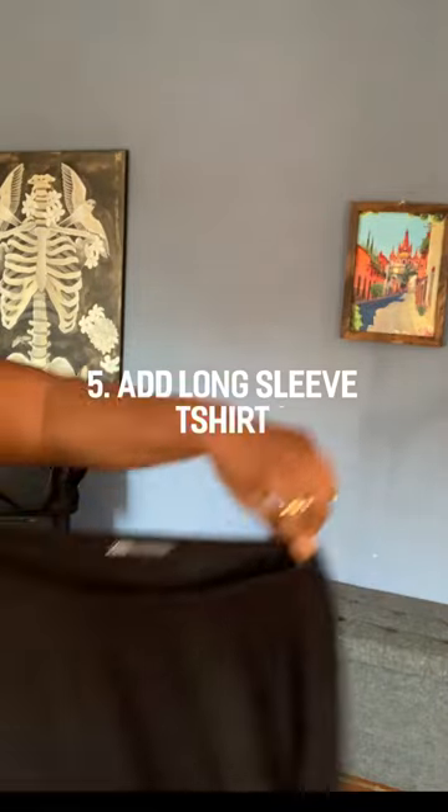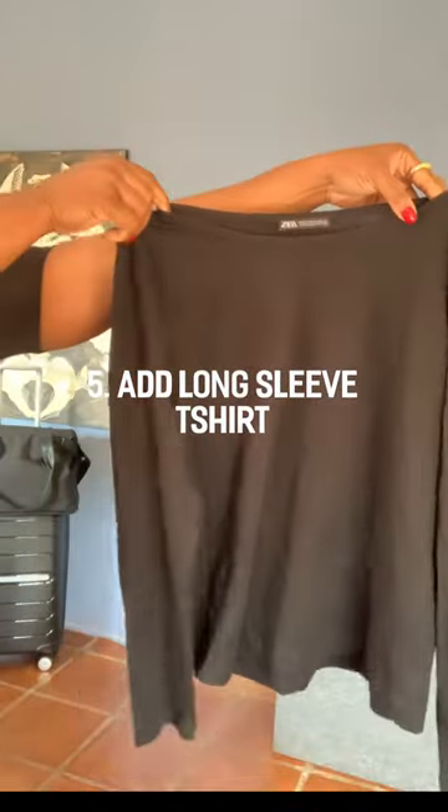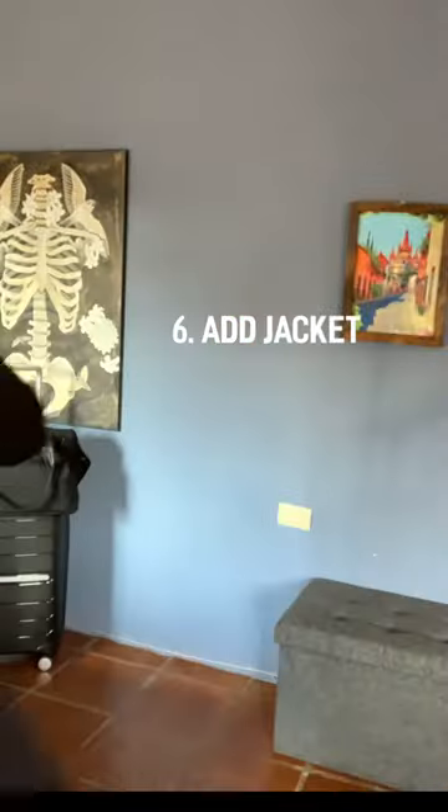Once I get to my final destination, which is a warm climate, I simply remove the extra layers and stash them in my personal bag, and sometimes I'll just tie the long tank top over my shoulders or tie it around my waist.